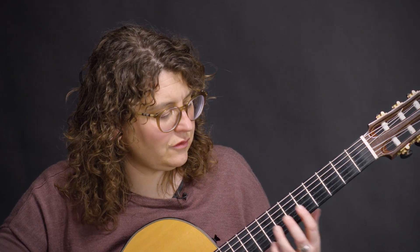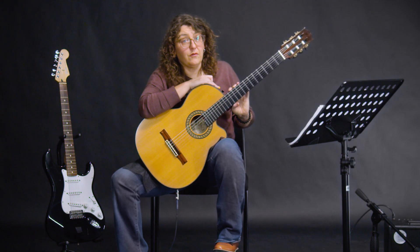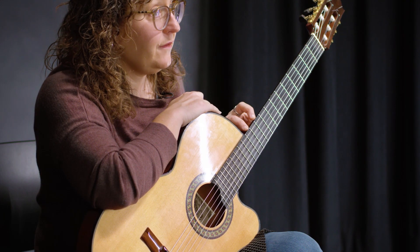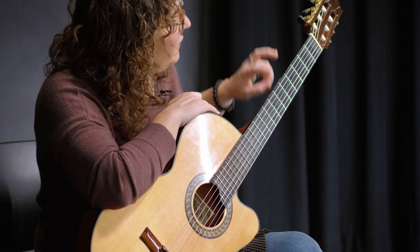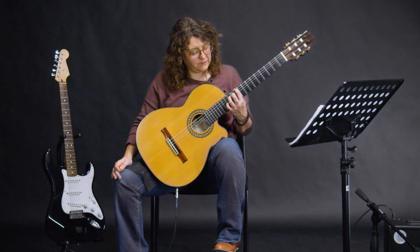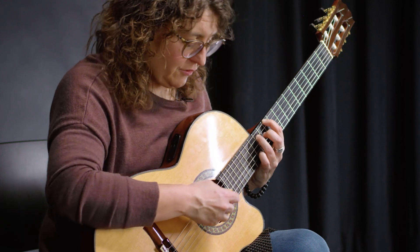We're going to try a set of chords — a really common order that was famously used in a Beatles song. The chords are D5, A5, and G5. For D5, you're going to the 10th fret — put down your index finger and put your third finger on the 12th fret. There's your D5 chord.